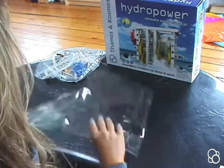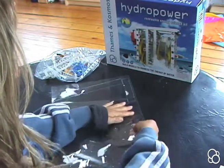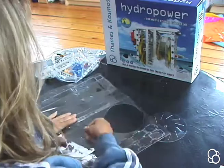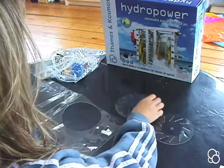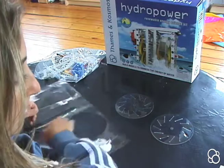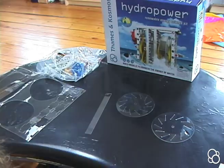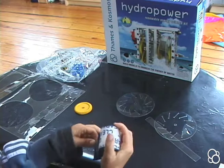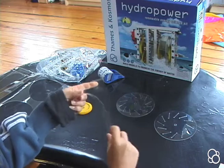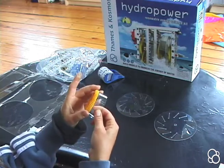We're going to take the two wheel discs out of the die cut — here's one and here's the other — and we're going to take the narrow strip. We're also going to need some tape, so first have a piece of tape ready.